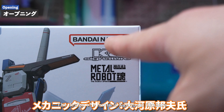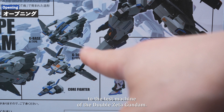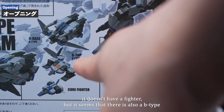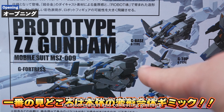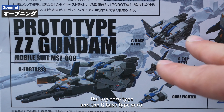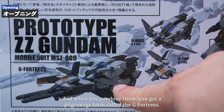The design is by Kuniyoshi Okawara, and as the name suggests, it is an aircraft that corresponds to the test machine of the Double Zeta Gundam. The original setting doesn't include a core fighter, but it seems there is also a B-type with a core fighter, and those settings are reflected here. The main attraction is the main body transformation and combining gimmick, which separates the main body into two combat aircraft — the G-Top Type-0 and the G-Base Type-0 — and when you combine them, you get a cruise form called the G-Fortress.